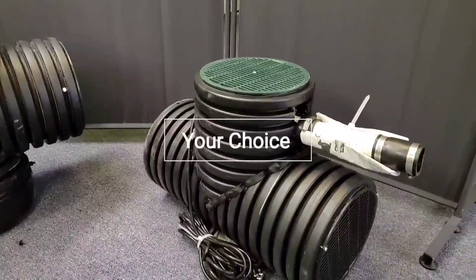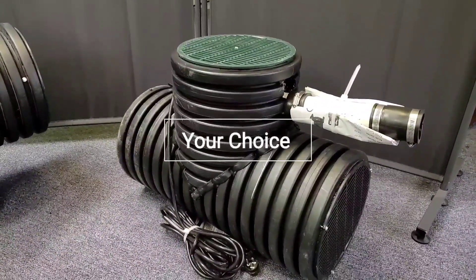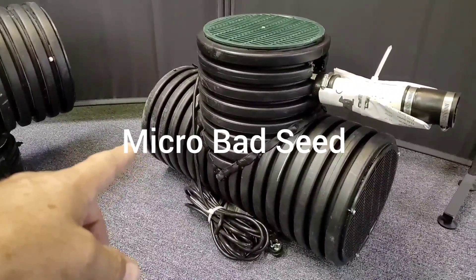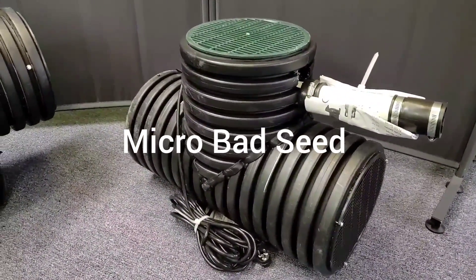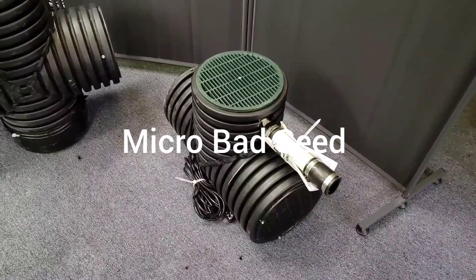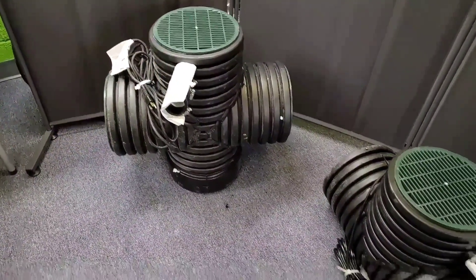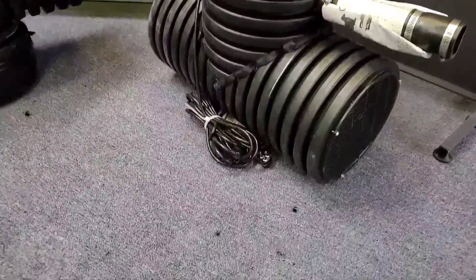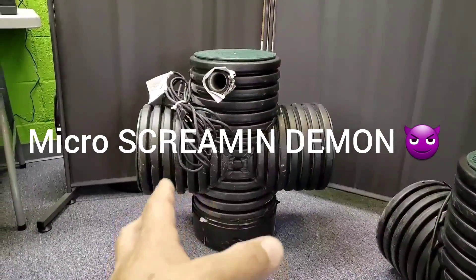The Bad Seed Micro — we could not fit a half-horsepower pump in this. The Micro Bad Seed is a one-third horsepower. It's 24 inches with an 18-inch dig, simply the easiest thing to install. So if your water problem isn't ridiculous where you need to pump 160 gallons per minute — Screamin' Demon territory — then the Bad Seed might work for you. It's super easy to install, and from an econ standpoint, it doesn't have the cost of the half-horsepower plant.